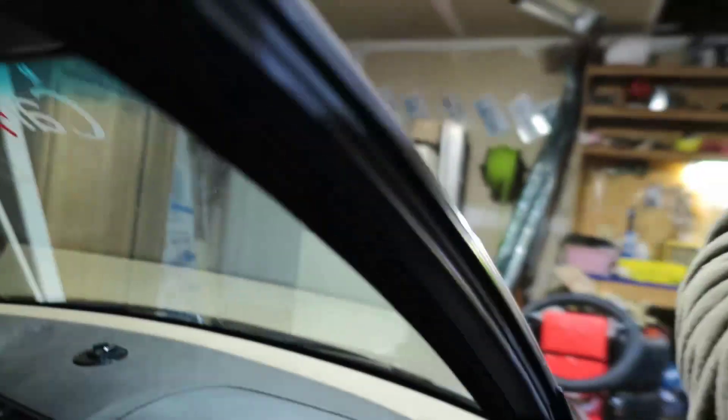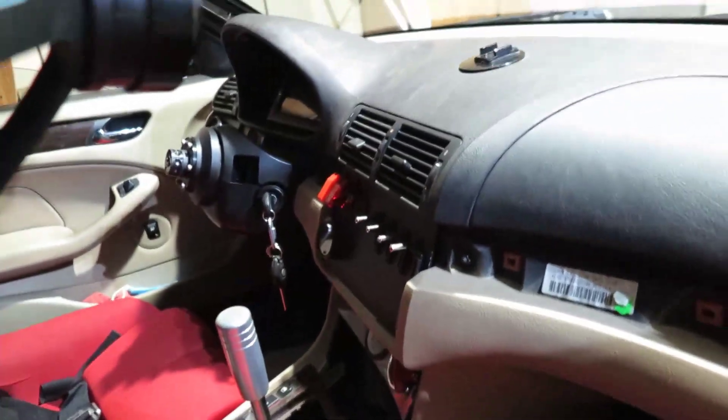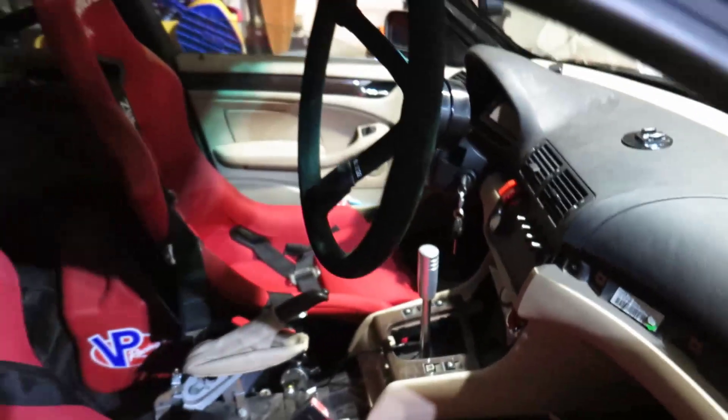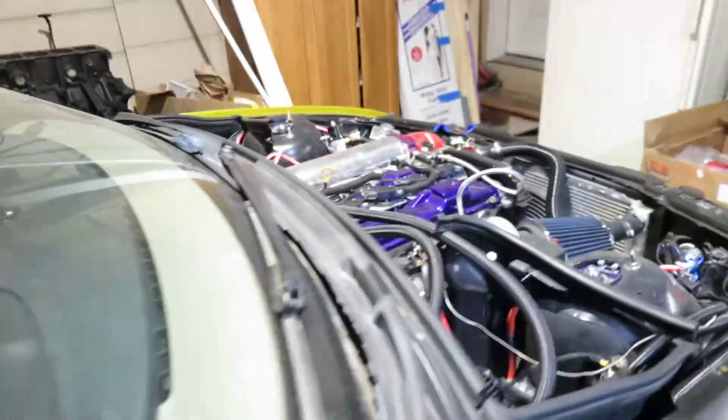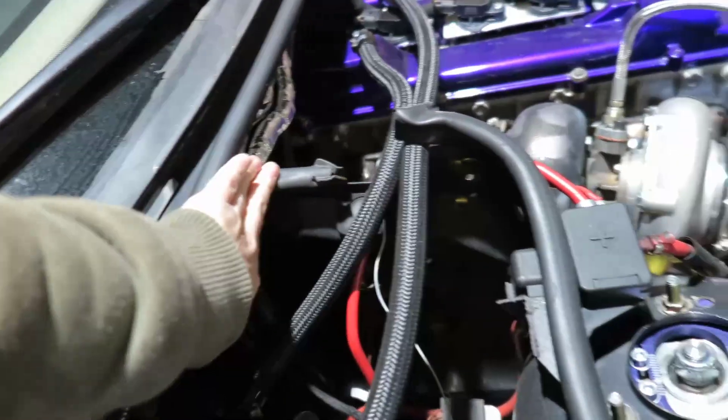When you get on to the AEM you're basically by yourself unless you get the AEM standalone version. So this is going to be a little challenging here. On the other ECU I could make my wires from scratch — there's no OEM wiring anymore, all the wiring was done by myself. It's a drift car, some stuff still needs to be tucked in, but it works.